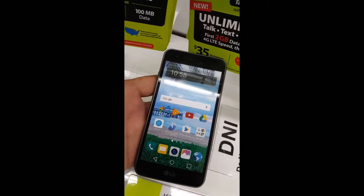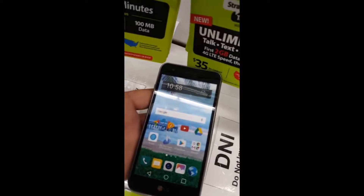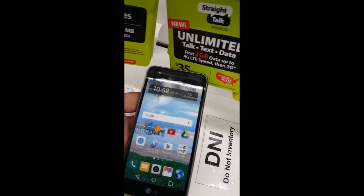Hey guys, what's up? Welcome to my channel. Let's do this review on the LG Rebel 2 LTE smartphone.